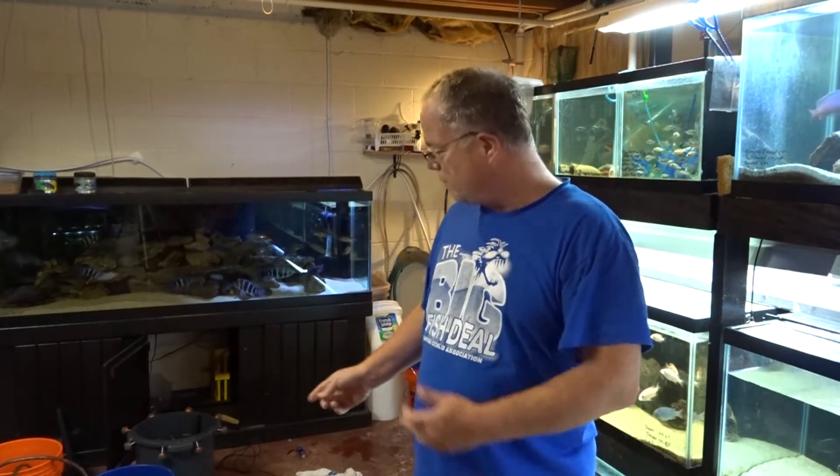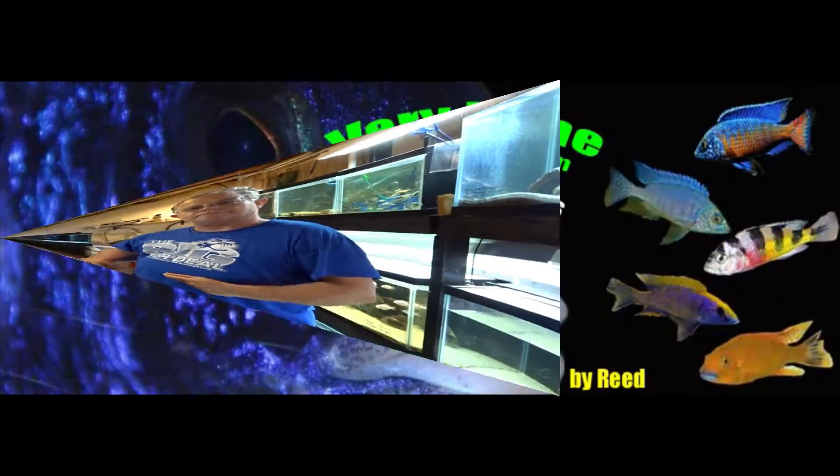Hey, fish fans and fish tank ninjas. I was doing a quick maintenance on my 125. I was breaking down the FX5 to clean it out and I want to bring you a quick tank tip. Let's do it.